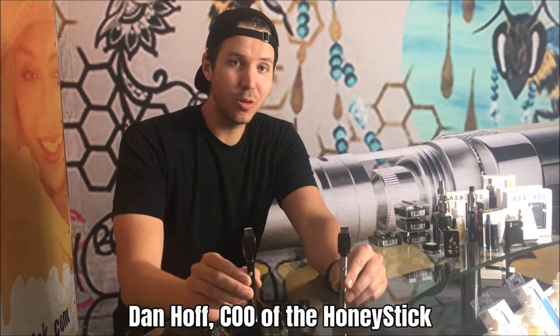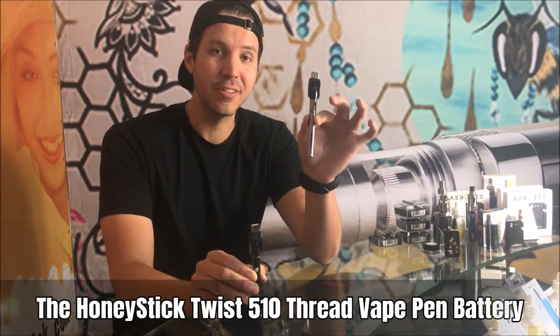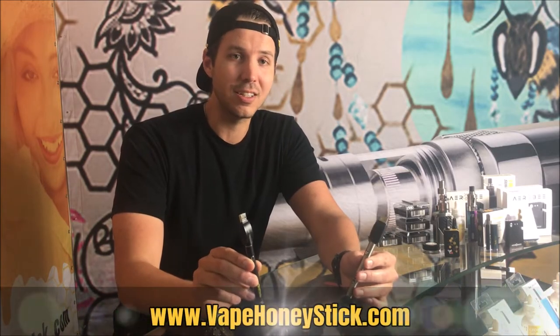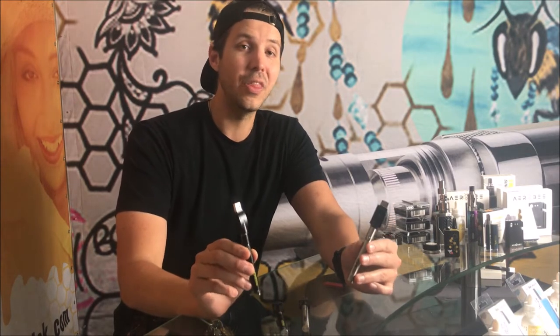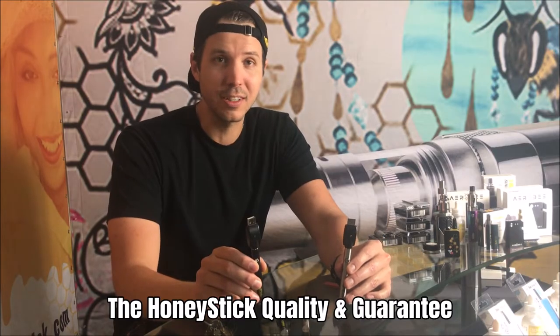Hi guys, I'm Dan Hoff, COO of Honeystick, bringing you our latest and greatest in the 2019 product edition, which is our Honeystick 510 thread twist battery that's a push button. I've been in touch with a lot of you through the YouTube channel and through social media, and everybody wants Honeystick to make just a simple battery — quality, powerful, and on a bargain — and that is exactly what this battery is.